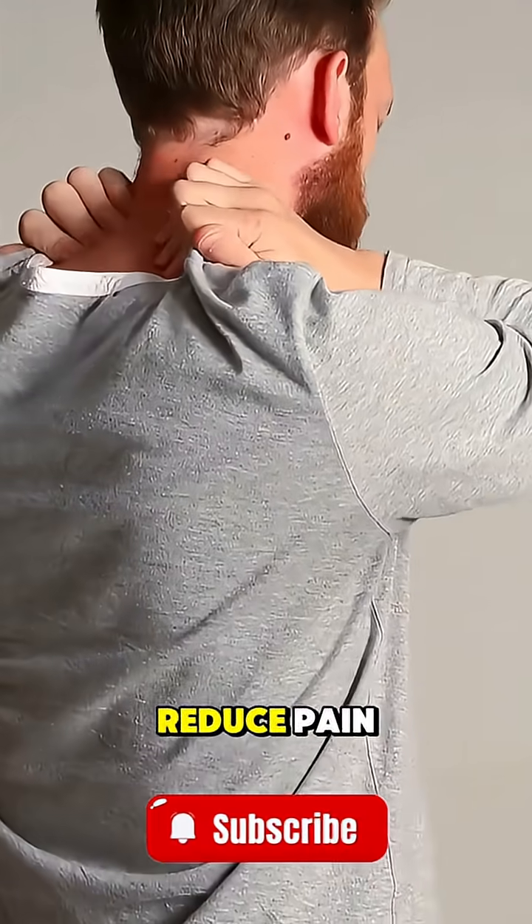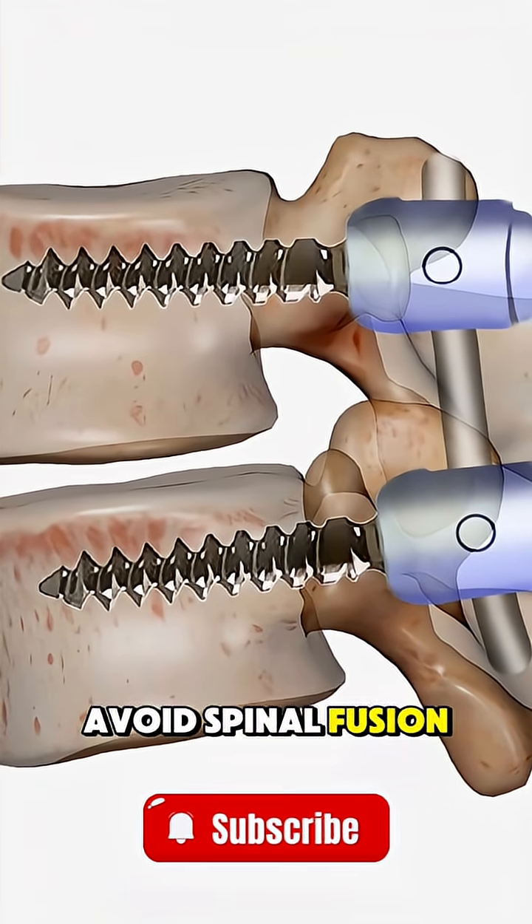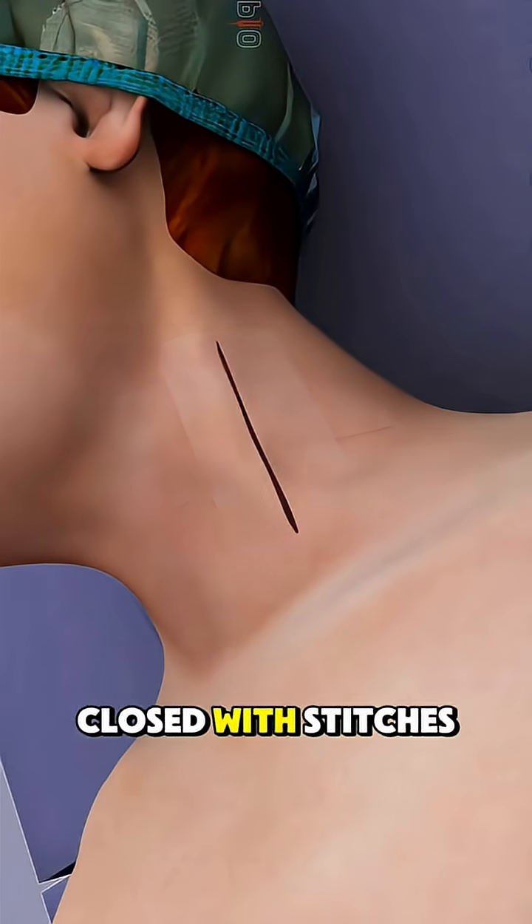The goal is to reduce pain, restore movement, and avoid spinal fusion. Once the new disc is in place, the cut is closed with stitches or glue.